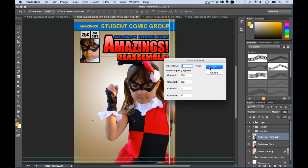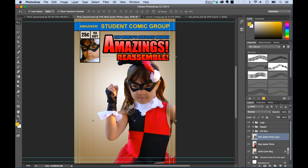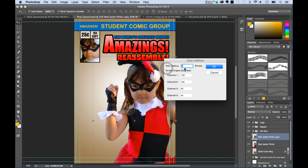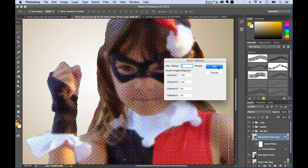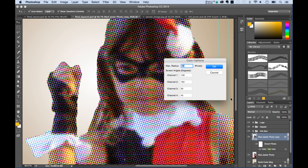Before applying the Color Halftone filter, I need to convert the layer to a Smart Object so I can go back and adjust it later. Under Filter > Pixelate > Color Halftone, I'll set around 8 pixels and hit OK. We get that CMYK halftone that used to be in all the old comic books. If it's too much, I can double-click the smart filter and change it — 5 is probably about right. I've lost a little detail but it gives that printed comic book look.